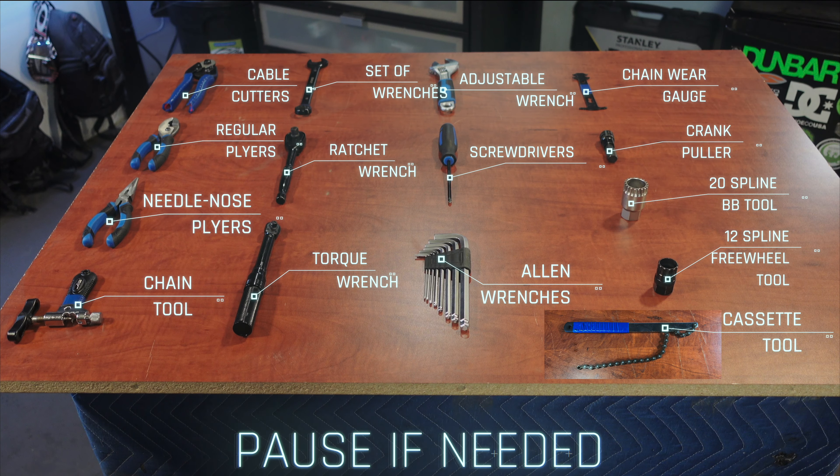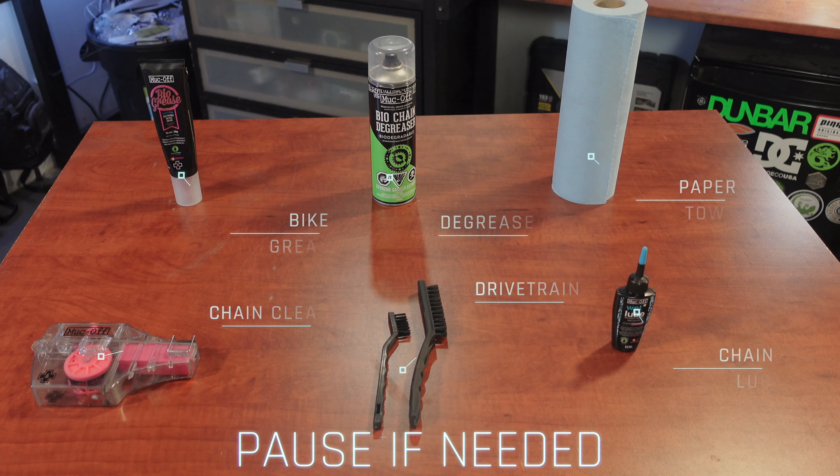All bikes need a little bit of maintenance to keep riding their best, and e-bikes are no different. Today I'm going to show you everything you need to know to do all of this maintenance yourself. Here's a full list of tools and supplies to keep everything working tip-top on your bike.